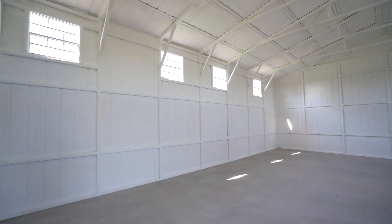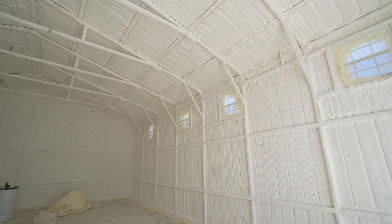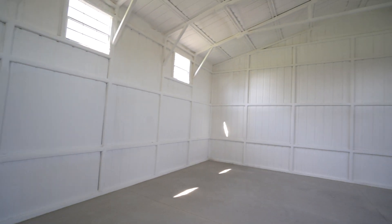One of the beauties of spray foam is that it really seals the building. This is the one-inch spray foam. You can do two-inch, which gives you an R-value of 14 — really good if you're trying to have HVAC inside to control temperature. Right now we've got really good temperature control here, and it feels dry in here as well.